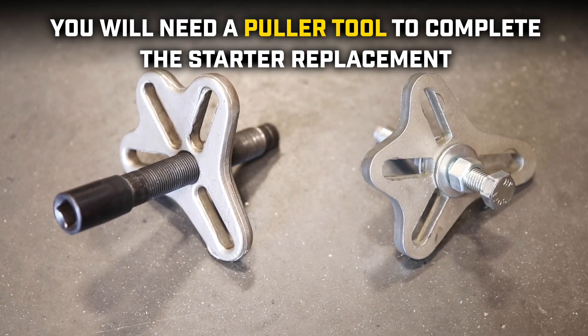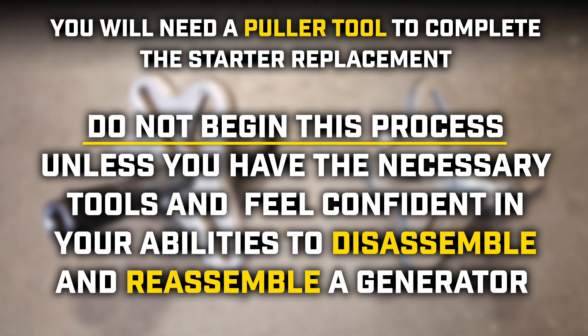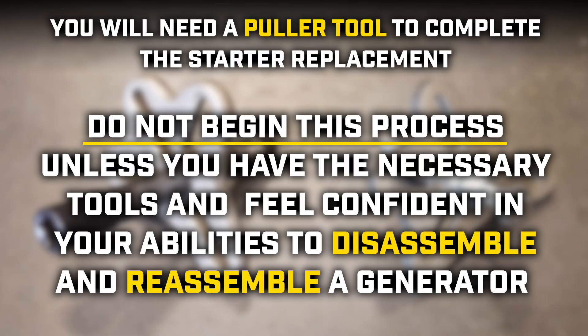Before beginning, you will need a puller tool to complete the starter replacement. Do not begin this process unless you have the necessary tools and feel confident in your abilities to disassemble and reassemble a generator.